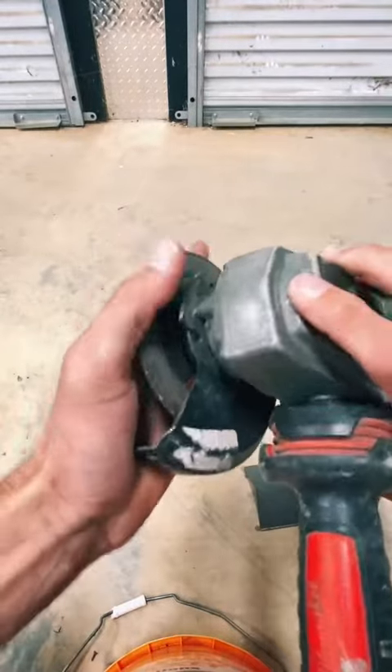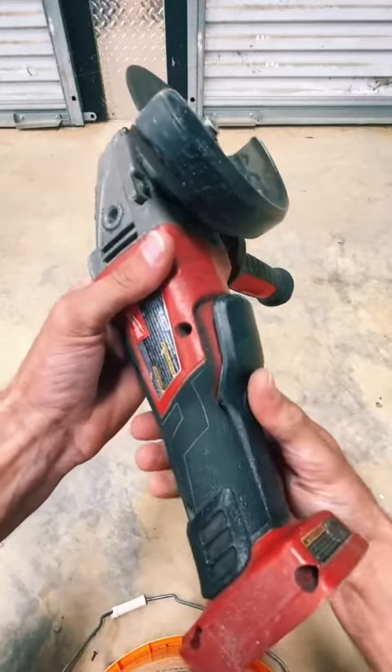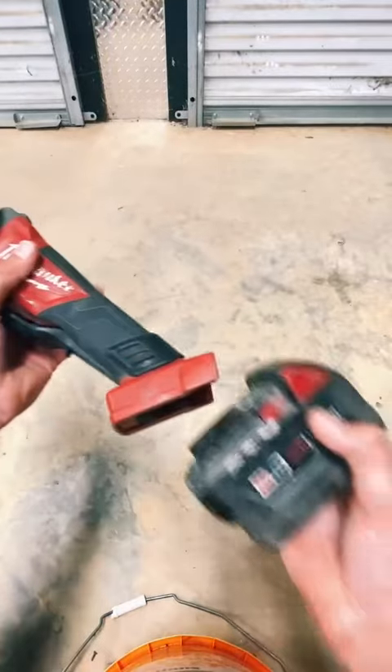You can slide the metal guide all the way around if you like, in multi positions. In order to use the trigger, it does have a lock system right here — you would have to pull it up to hit the trigger, so that makes it convenient and safe.